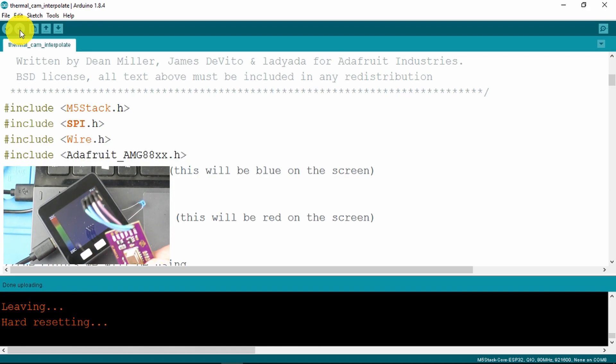We can see the information on the screen. Obviously, I don't have the actual sensor attached yet, so that'll be the next thing to do.